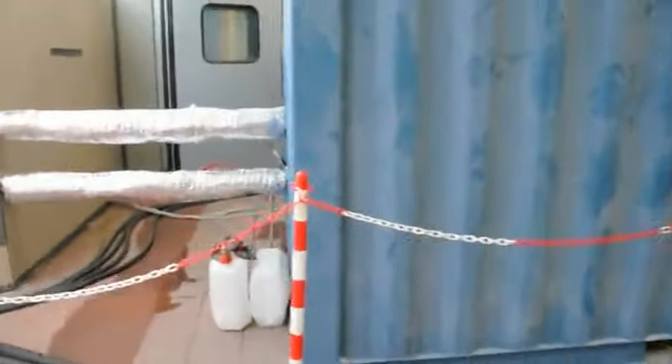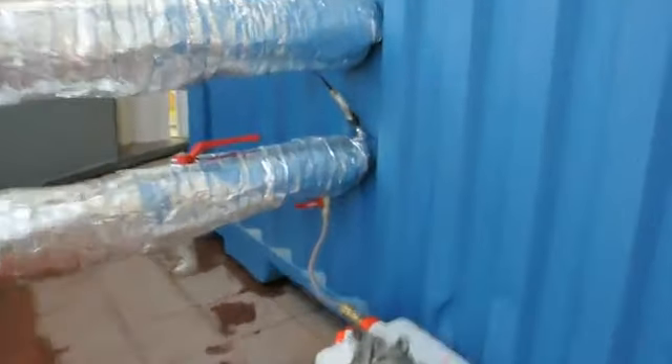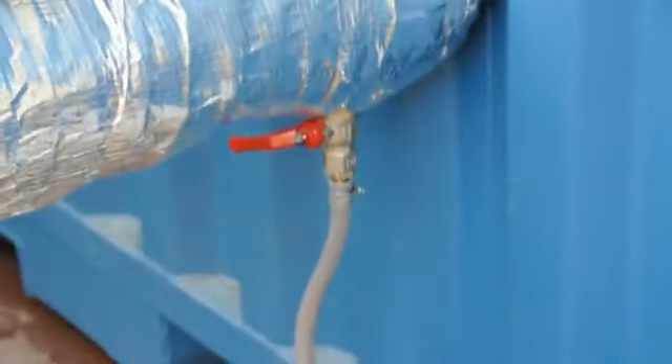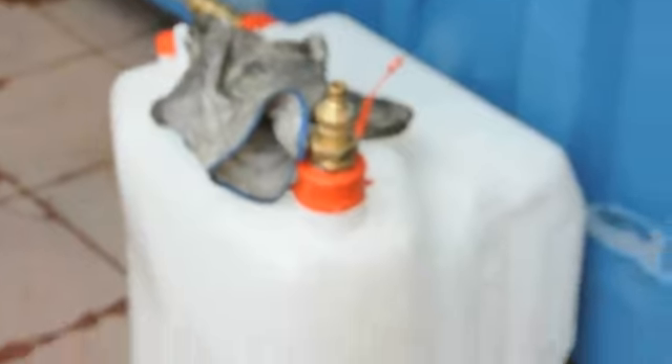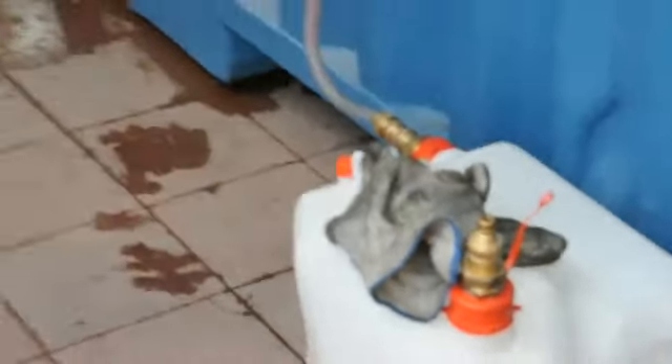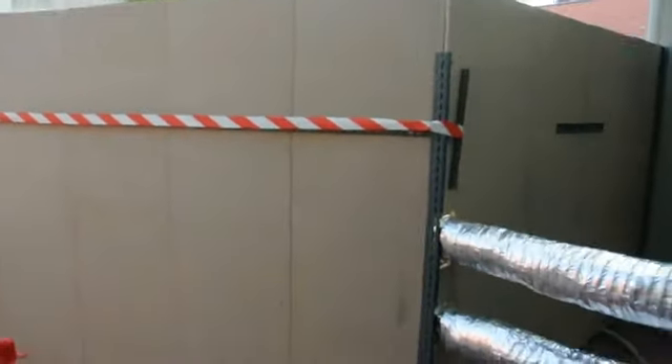We have the steam output here — that's the lower of these tubes. We have water and liquid base being picked up here, underneath, and going into here — this tank.